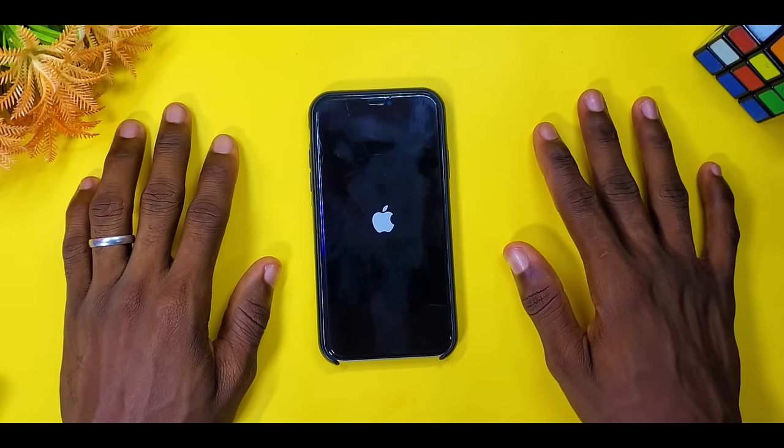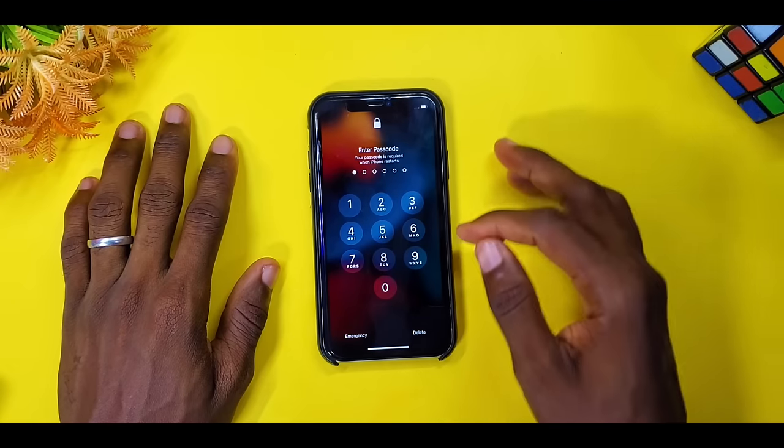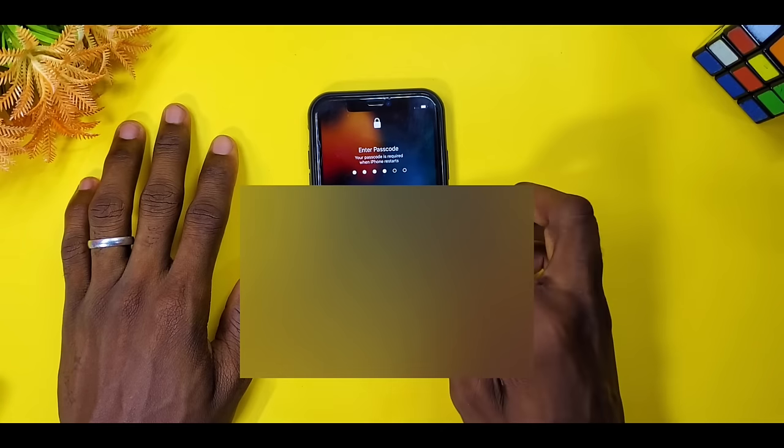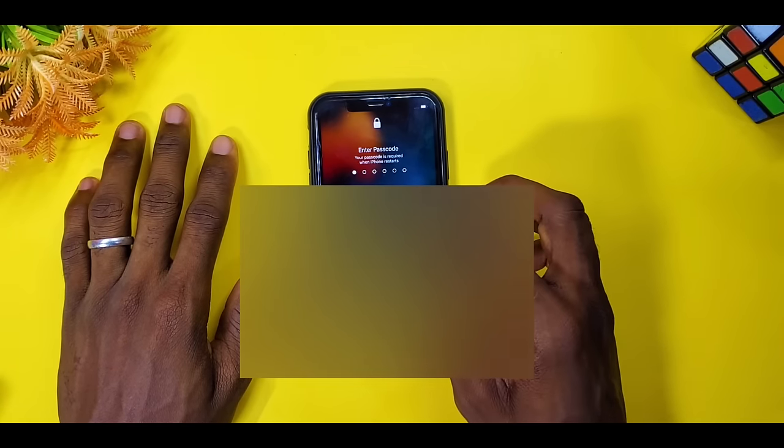Let's wait for the iPhone 11 to reboot completely. Now it's up — as you can see the screen is now responsive and I can touch it. It is now working. Now I can input my passcode and it's going to work. Let me input my password once again.